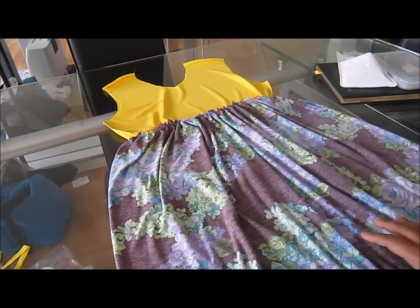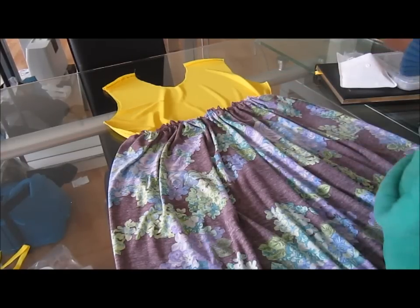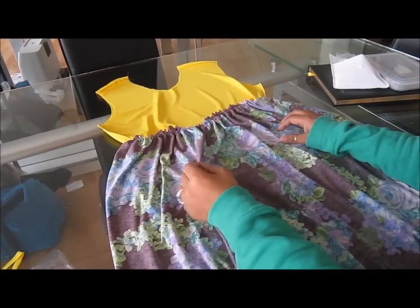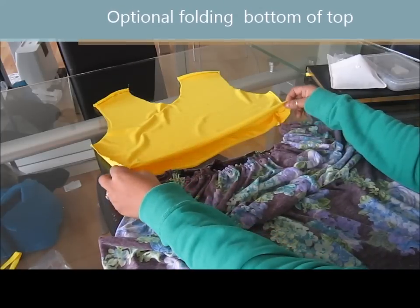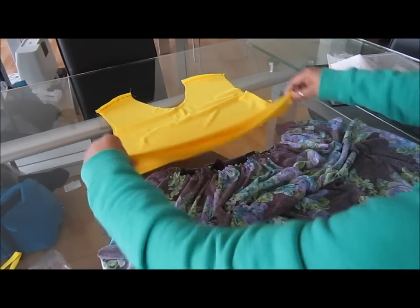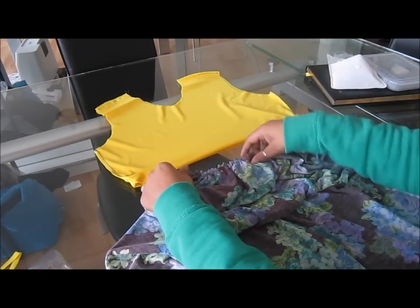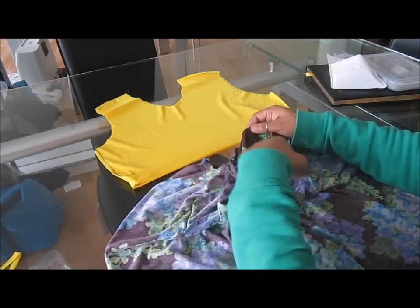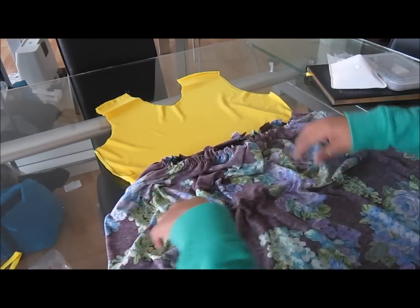Now you have your two pieces — your skirt with the little gather on the top, and your yellow top piece. Now we're going to work on getting these two pieces together. I have both of them with the wrong side out. On this top piece I gave myself extra room to make it look more professional, so I'm going to fold right here about an inch. Then I'm going to take this piece and join it with the yellow. I've also lined up my back seam so that it's centered in the back prior to attaching both pieces.